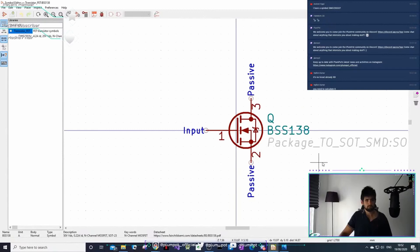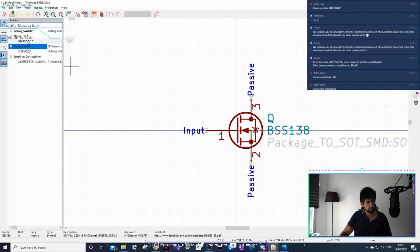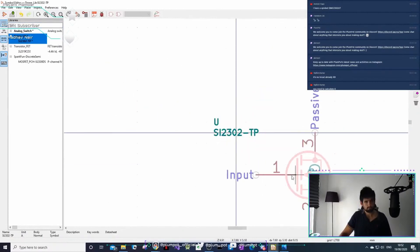Why don't we just use this existing package? It's a BS1 type. Can I copy it? Yes, we can do it.